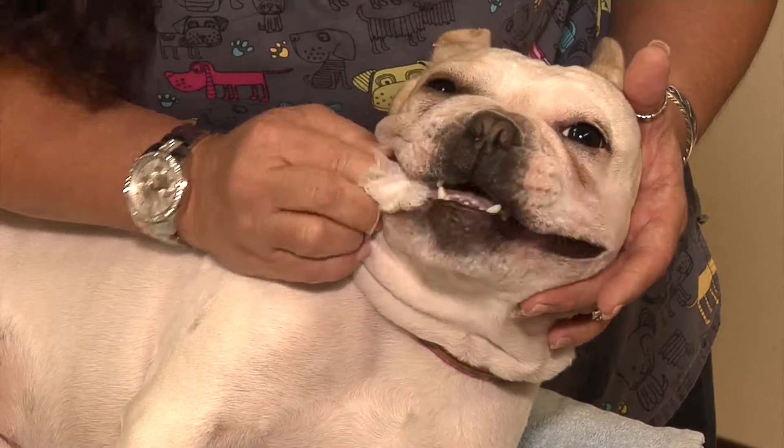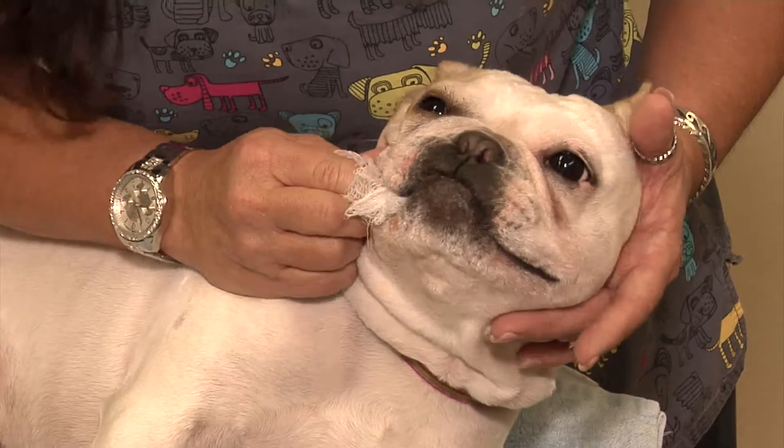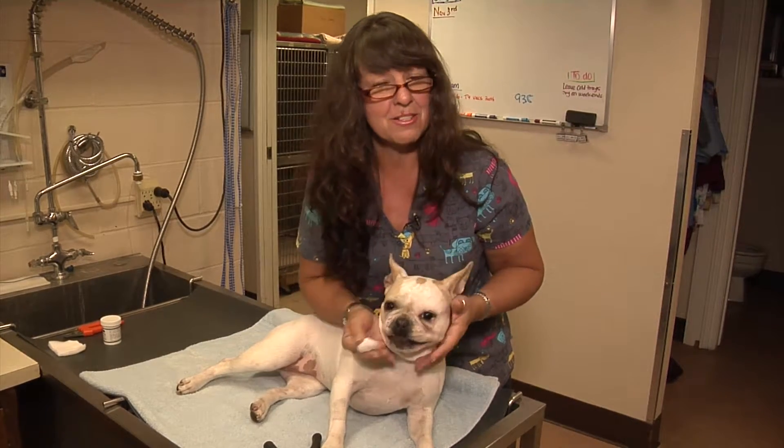You can feel the teeth with your finger and that really does help with the tartar buildup on your pet's teeth. Just rub all the way around and that's all you need to do.